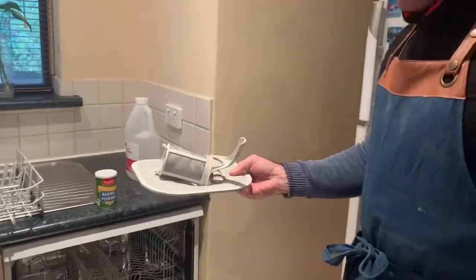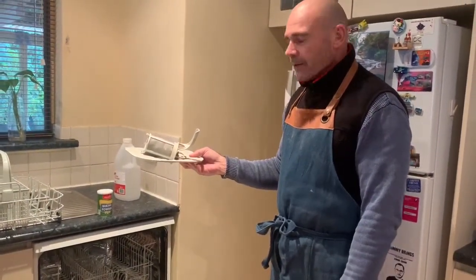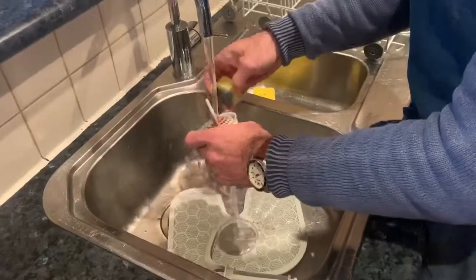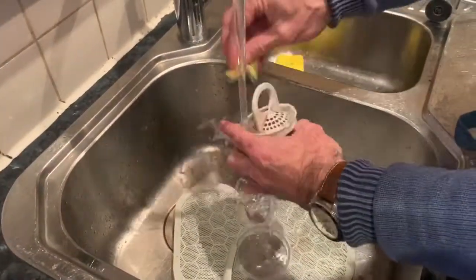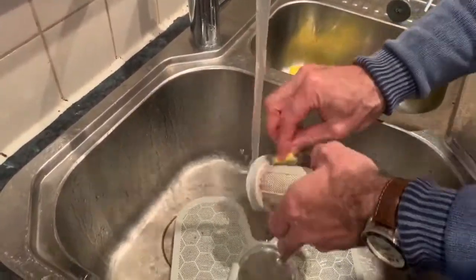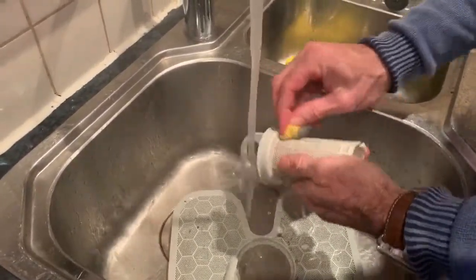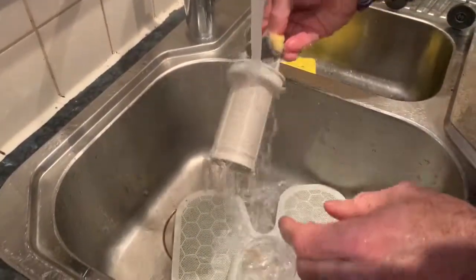Just in the sink, then we turn it on and I'll show you how to put it all back together. Clean the trap and the filter — pull it out, give it a scrub. It helps with the vinegar to get it out there. As you can see, look at that grime — this is what we eat off every day, ladies and gentlemen. You should do this every six months.